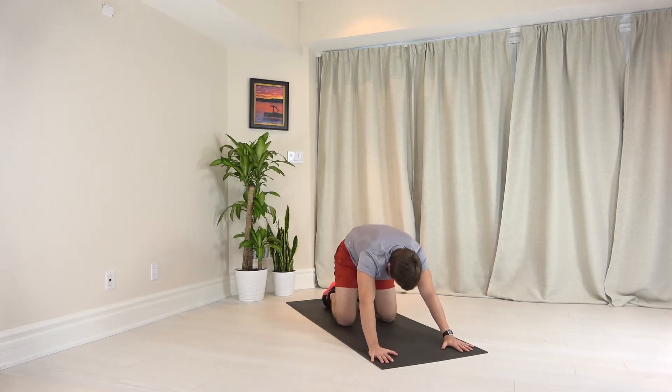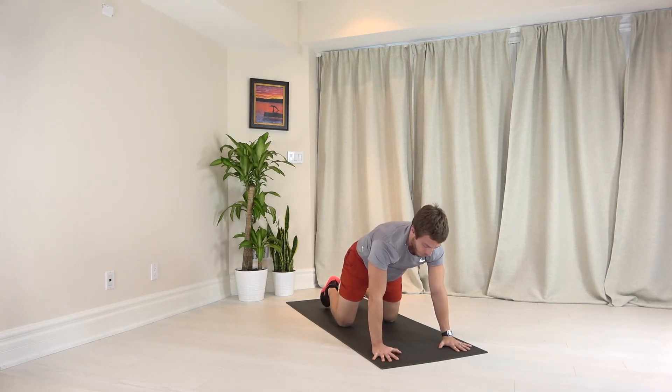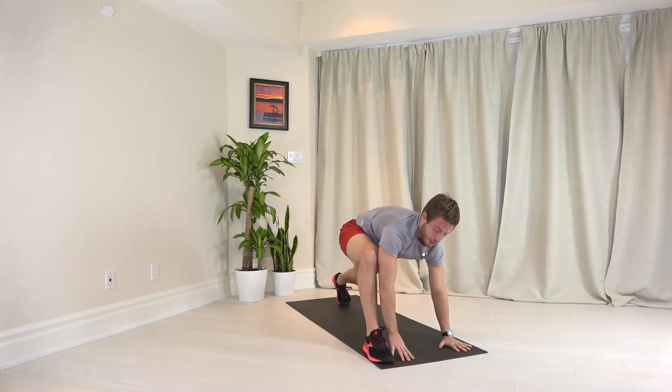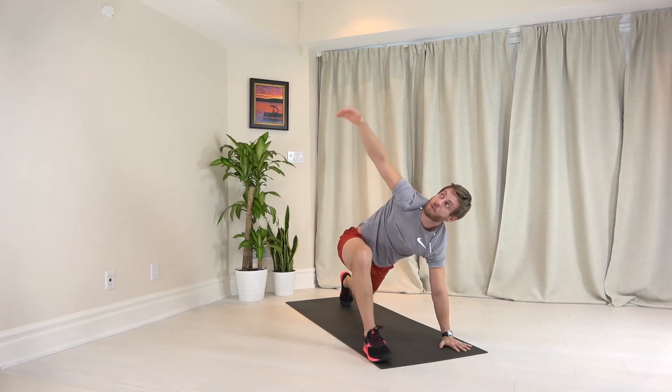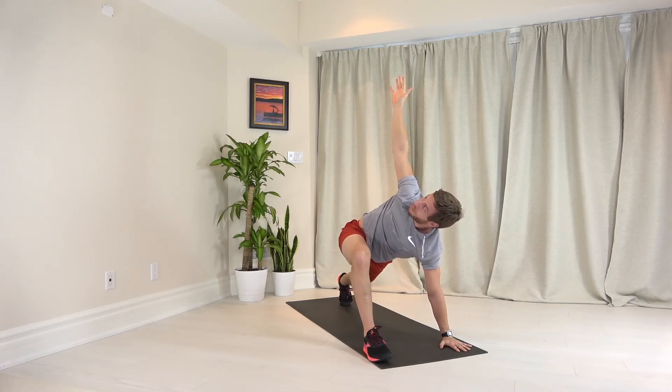Big inhale. Come up to hands and knees, and now straighten your legs once again. You're going to take your right foot and bring it outside of your right hand. Keep your back leg, your left leg, nice and straight. As you spin your right arm towards the sky, straighten that left leg and try to look at your right fingertips. Try to get a nice spinal twist here. Keep inhaling through your nose, long exhales out.